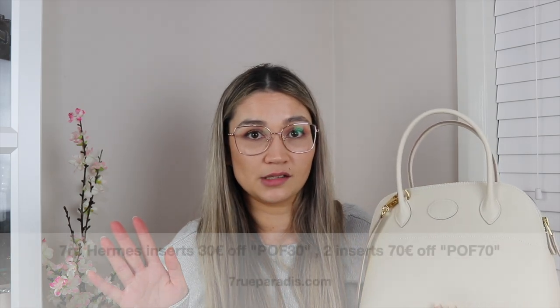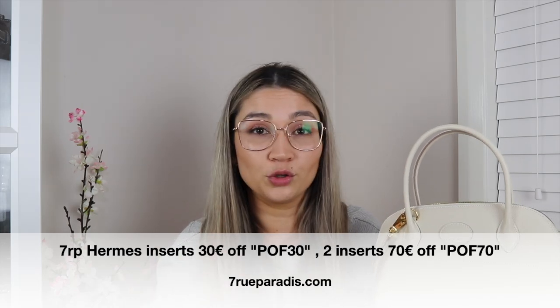If you're after a Seven Roo Paradis insert — the best Hermes inserts you can get — details and my coupon code with them will be in the description bar. I will not be using any other insert because I don't trust other inserts; I've used them before and they've always done damage to my bag. I'm not risking it — I'll just go without an insert and hope that Seven Roo Paradis makes one at some point.